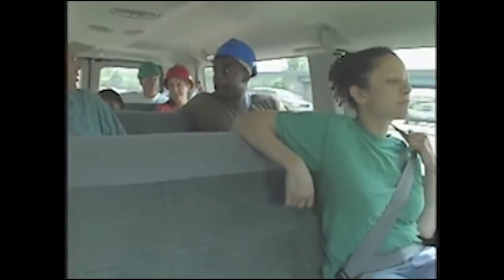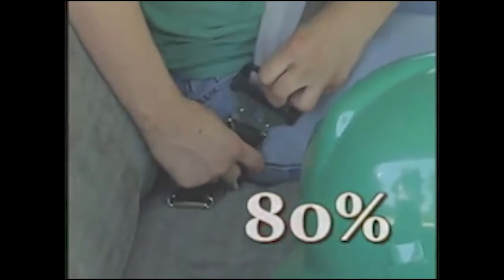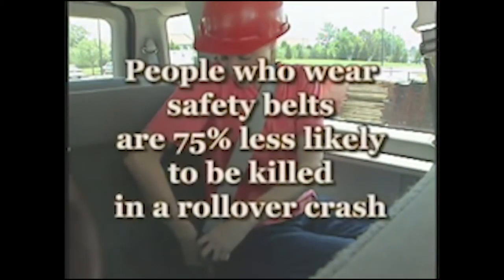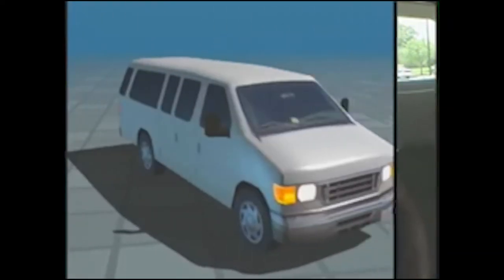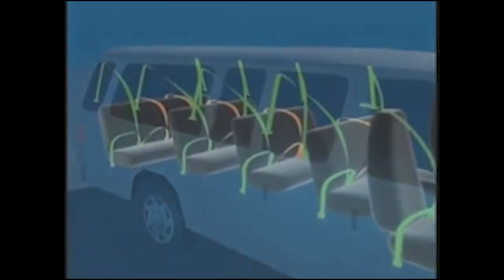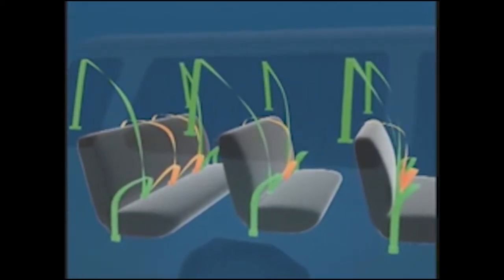One of the most important safety tips is to make sure every passenger is buckled up at all times. NHTSA found that 80% of passengers killed in rollover crashes involving 15-passenger vans were not wearing safety belts. People who wear safety belts are 75% less likely to be killed in a rollover crash than those who don't. Therefore, it's critical to require the use of safety belts. In December 2004, NHTSA issued a new rule requiring rear center seats in all new passenger vehicles be equipped with lap and shoulder belts by 2008, including new 15-passenger vans.